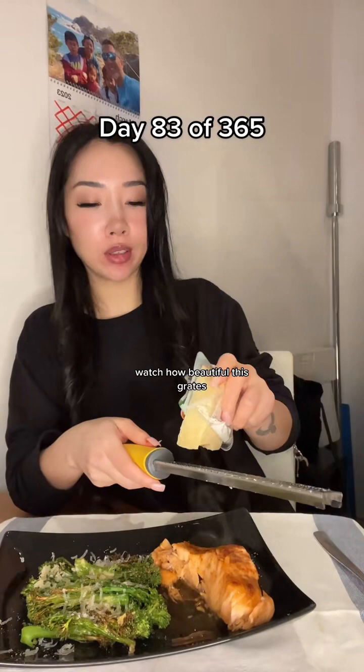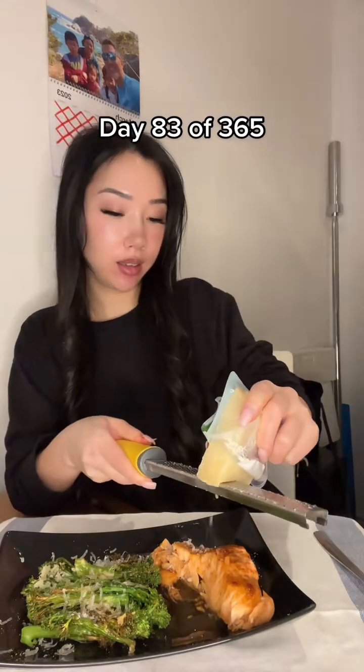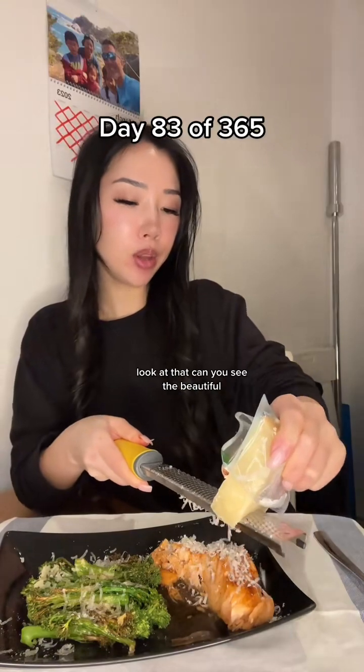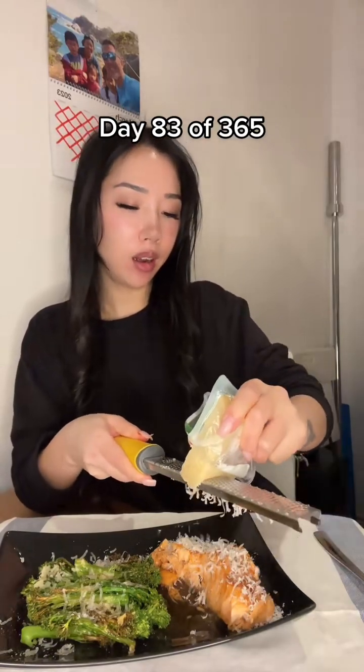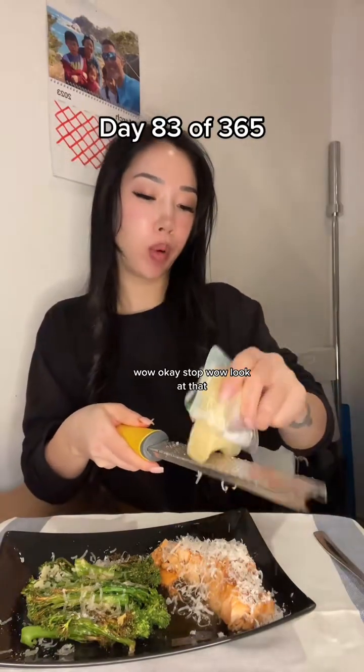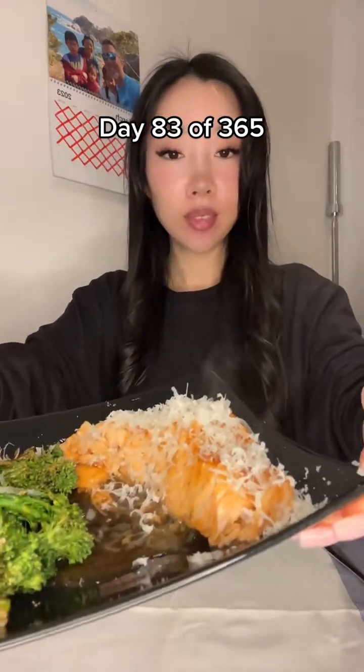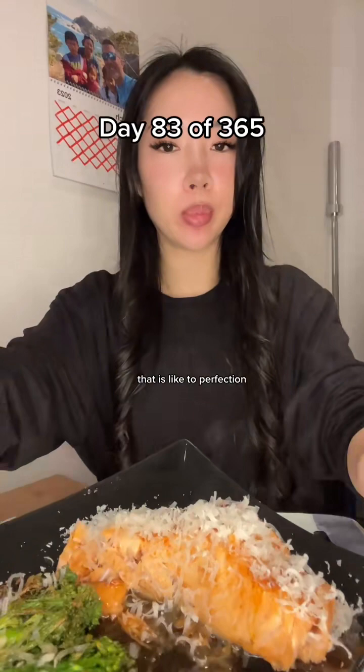Watch how beautiful this grates. Look at that. Can you see the beautiful... Wow. That is like to perfection.